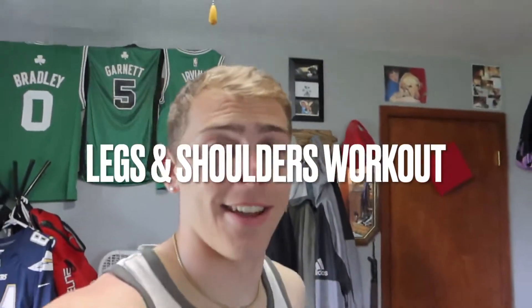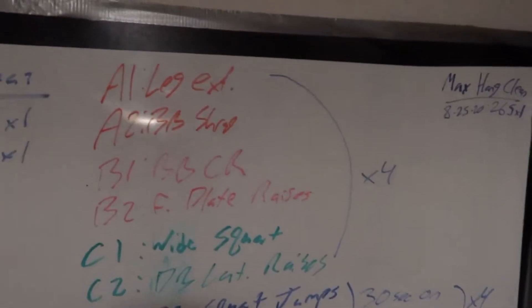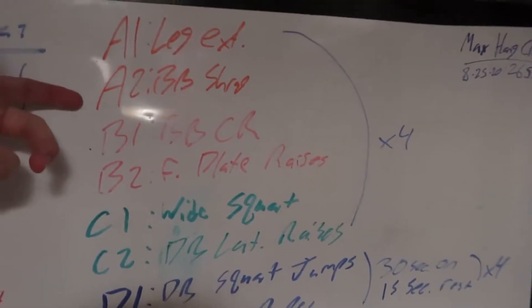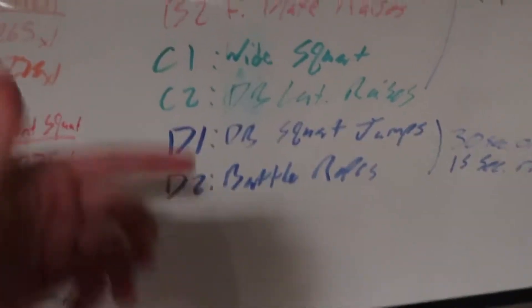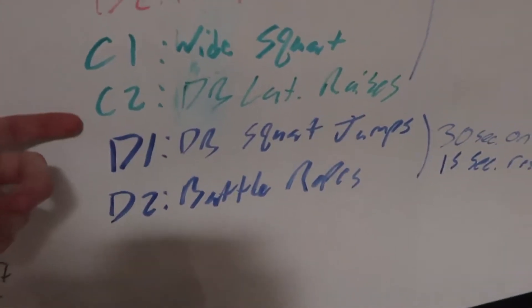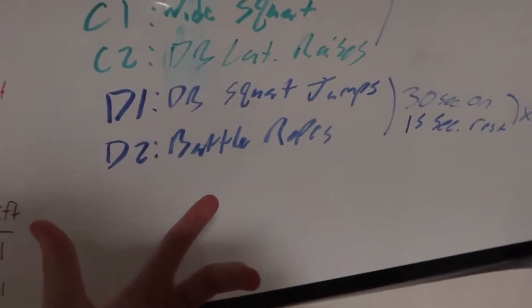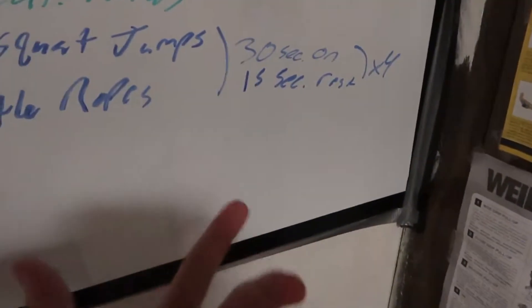First things first, I'm going to get a leg and shoulder workout in today. Let's make our way down the stairs. Here's the workout I wrote up: we're going to do leg extensions supersetted with barbell shrugs for four sets. Then barbell calf raises supersetted with front plate raises for four sets. Then wide barbell squats with dumbbell lateral raises for four sets. Then the last superset is a circuit — dumbbell squat jumps straight into battle ropes, 30 seconds on, 15 second rest for four sets. Going to start the stretch and warm up and I'll see you guys on the first set.